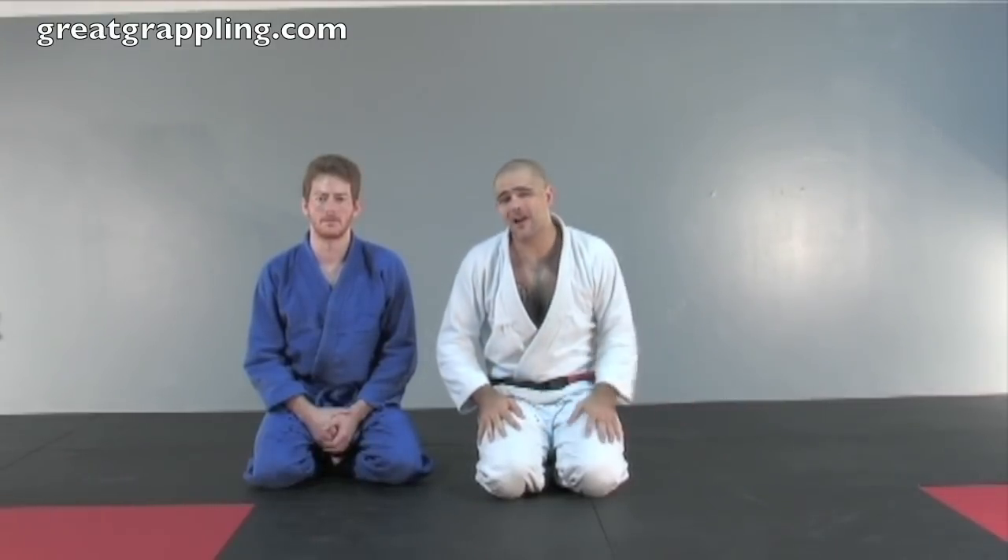Now we're going to take a look at a very basic sweep from the closed guard: the pendulum sweep. This can be a difficult sweep to do from a standard static position, but it's important for all of our other moves. This pendulum hip movement is important for our armbars, it's important for our pendulum sweeps, it's important for multiple entries, and you'll see it return over and over in your jiu-jitsu.